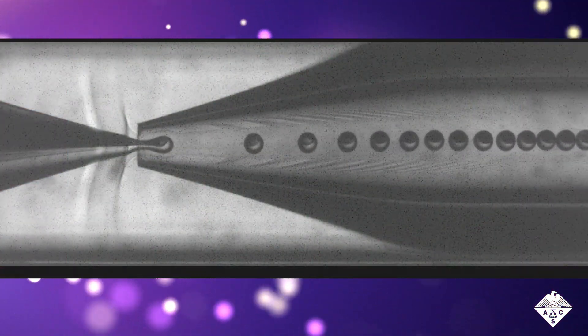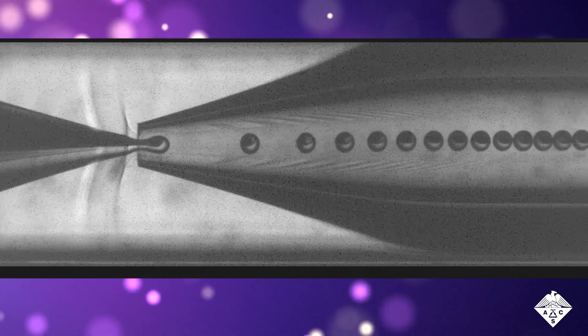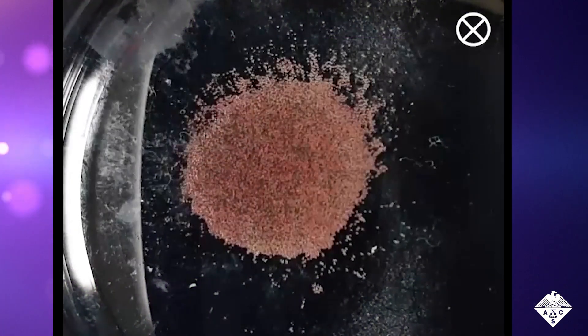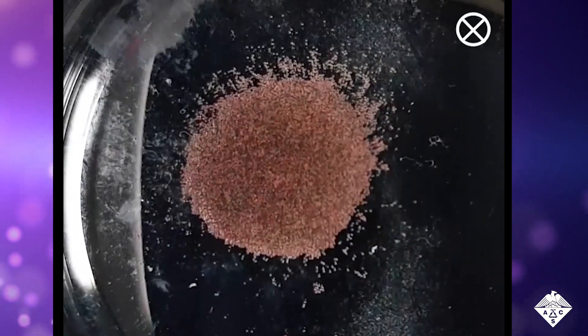To make Janus Balls, the researchers used a microfluidic device to unite drops of the two resins, with a surfactant added to stabilize the joined drops into a spherical shape. The researchers then placed the balls in water and permanently aligned their magnetic nanoparticles in the same direction.